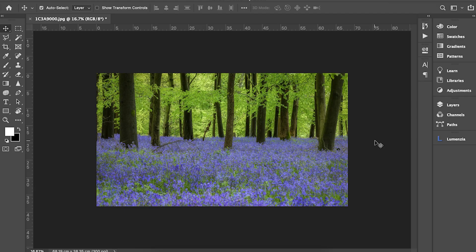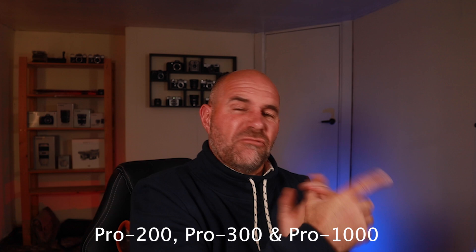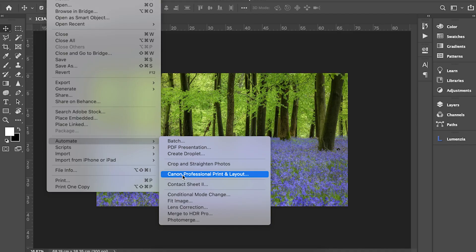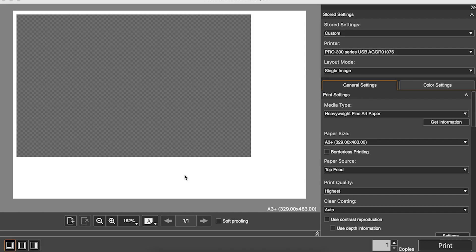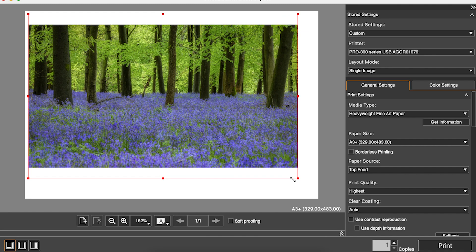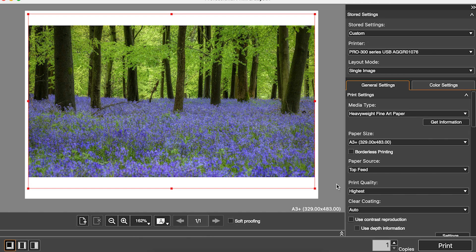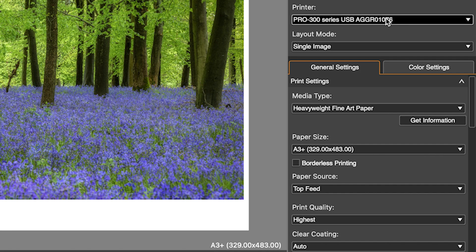Without further ado, let's open Canon's Print and Layout software. We go into Automate, and as you can see I've already downloaded it from the Canon website — it's specifically designed for the Pro 300 and Pro 1000, but it really suits the Pro 300. We go into Canon Professional Print and Layout, and it opens the image. I'm going to drag it because I've cropped it in a landscape fashion — drag it close to the edge and we'll guillotine off the tops and bottoms. On the menu on the left we've already chosen the Pro 300.